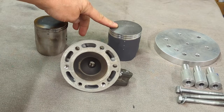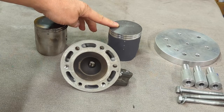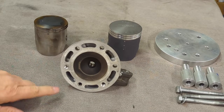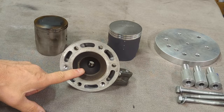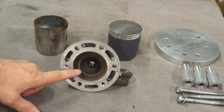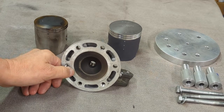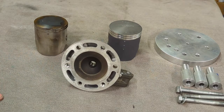So we're going to fixture the head into our holding plate and then put the holding plate into the lathe. First thing we're going to do is go in and cut the squish angle to the proper angle — in this particular case it happens to be 12 degrees — and we're going to extend that out to the diameter we need for the big bore kit, which in this case is a 72 millimeter big bore kit.